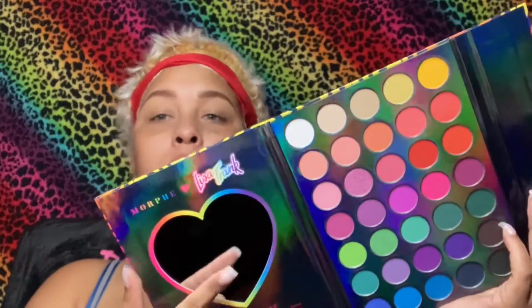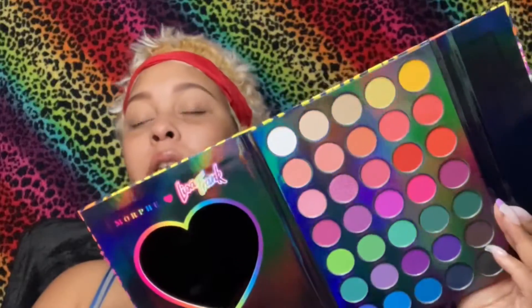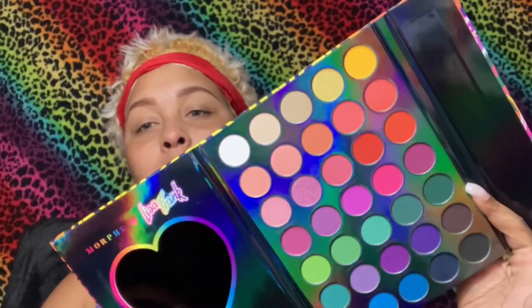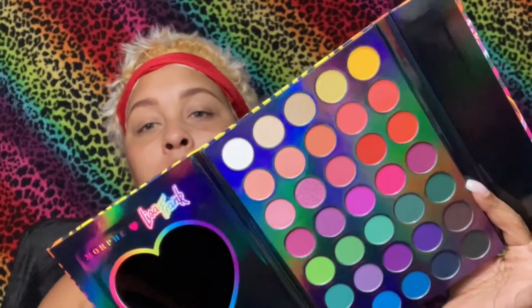Y'all know many palettes don't come with mirrors, so that's really different and cool. And then these are the cute little colors that it comes with. I like that.